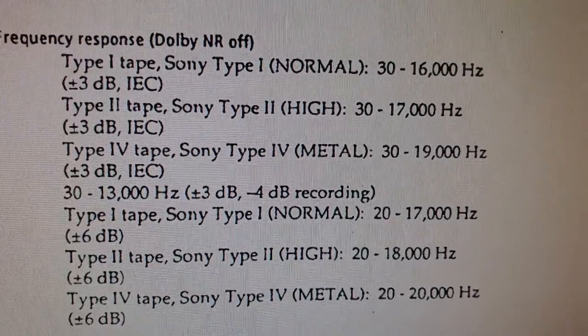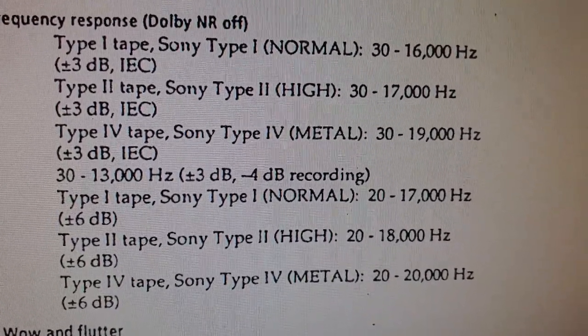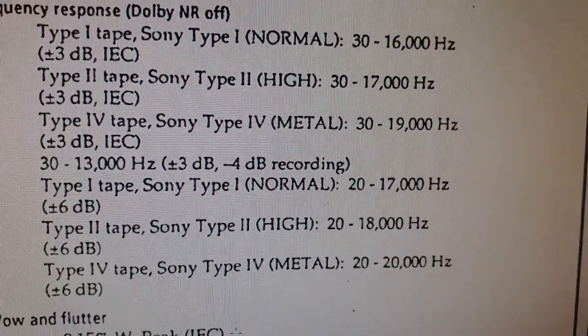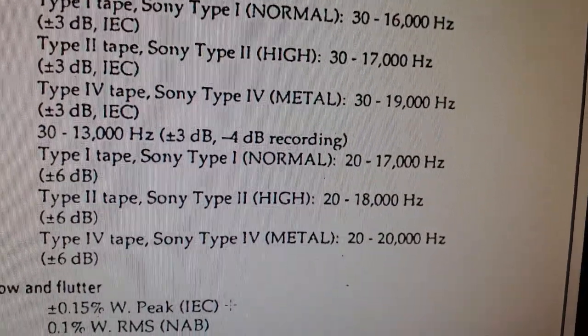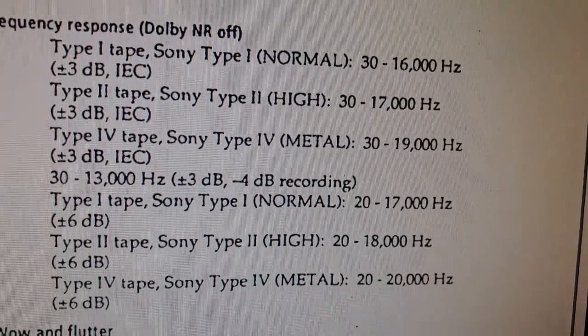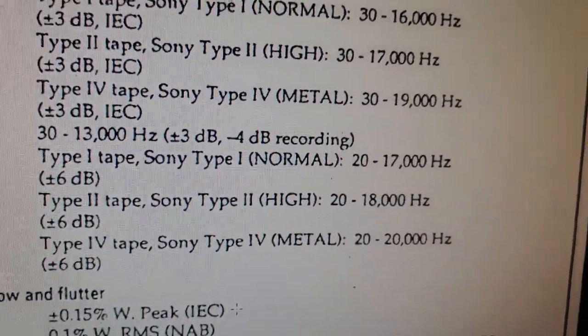As for the specs: for normal tapes it goes from 30 to 16 kHz, for chrome/high it's 30 to 17 kHz, and the metal tape goes 30 to 19 kHz.